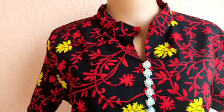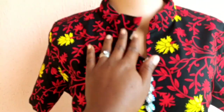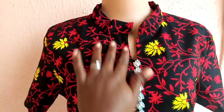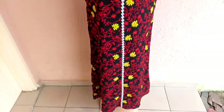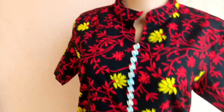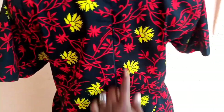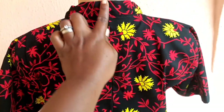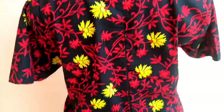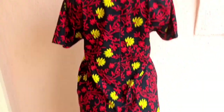This is the result of the dress — here is the bishop collar, and there's the back where you can see the zip. Thank you for watching to the end. See you in my next class — love you!